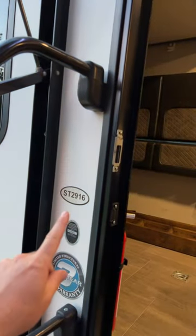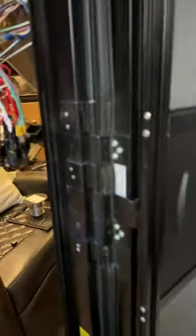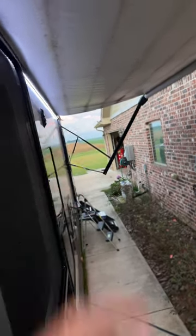It's a Stryker 2916, 2018 model. I was having an issue with the awning lights and the porch light not working. Couldn't figure out what it was. Tested my switch — it was good. Tested the wiring that comes out at the bottom there, goes up and feeds the lights there.